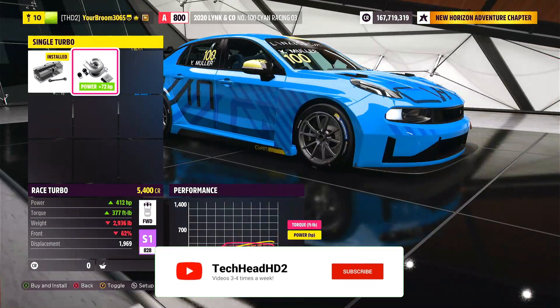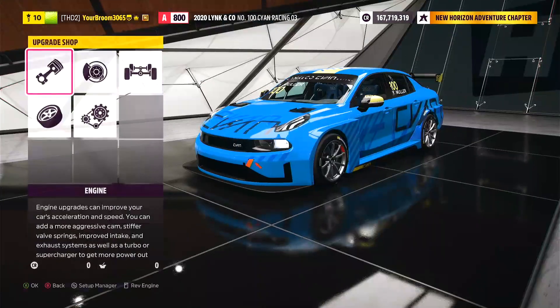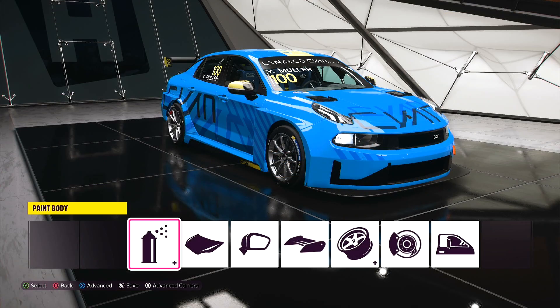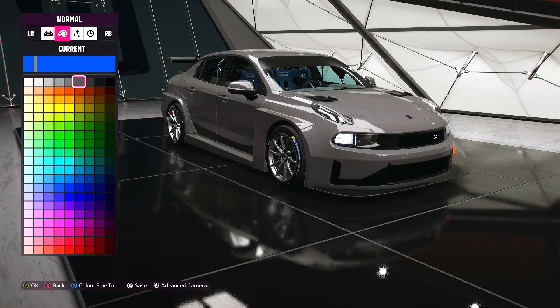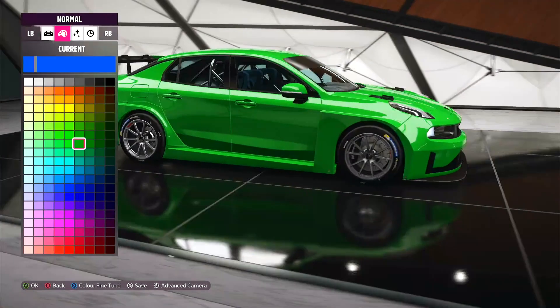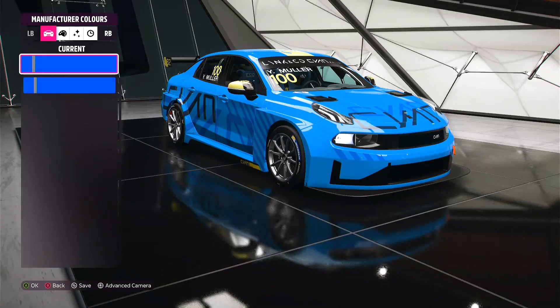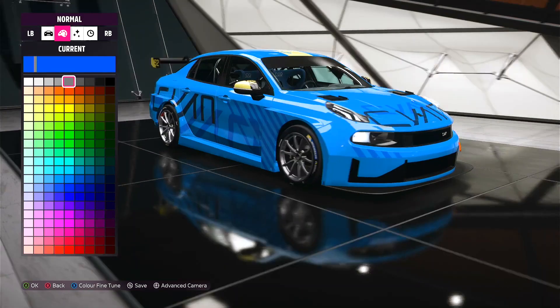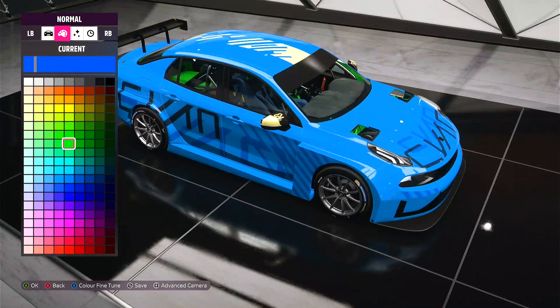Upgrading the turbo takes it immediately off into S1 and gives it 412 brake horsepower. But I think we're going to race this thing stock. Before we do that, let's take a look at the paints — we only have one manufacturer colour, but we do have a couple of different advanced paint groups. Paint group number one is the body of the car itself. And paint group number two is...